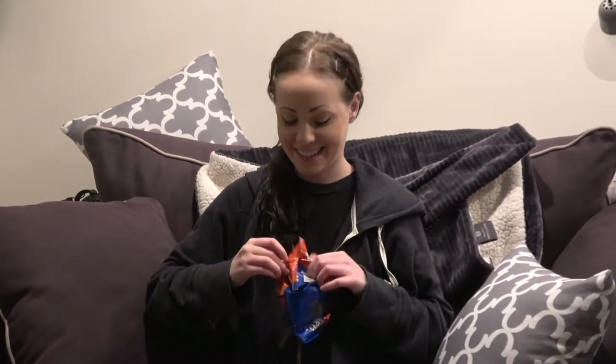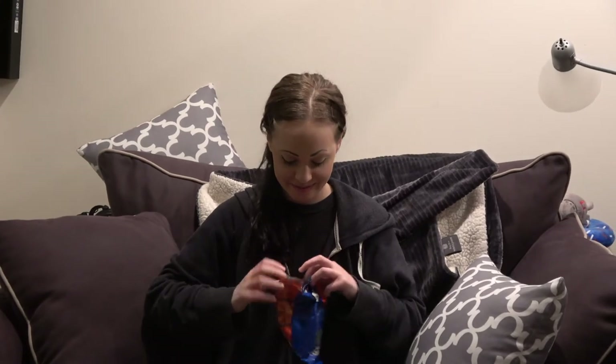The first sip, I really do taste that blackberry that they talked about. But it's got that real dry quality that I don't like. So let's see how it pairs with the cheese curls. They recommended it — well, they don't say cheese curls, they said cheese.